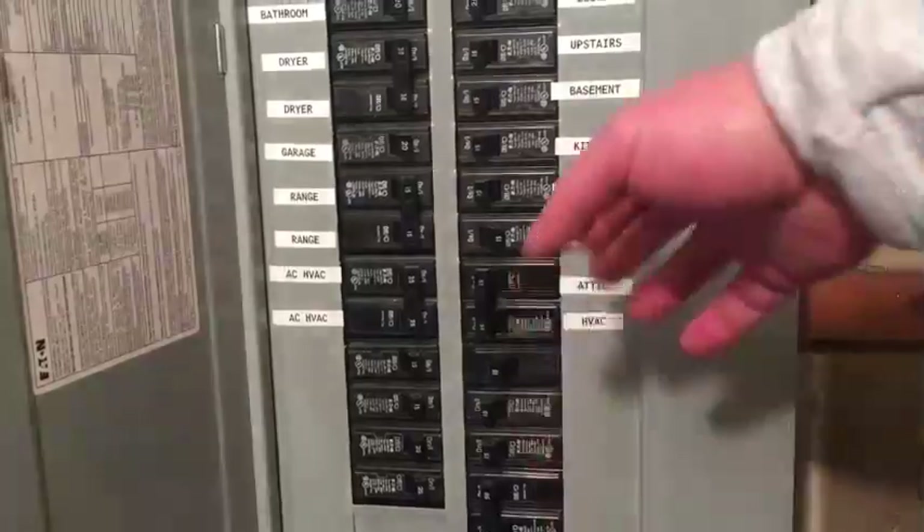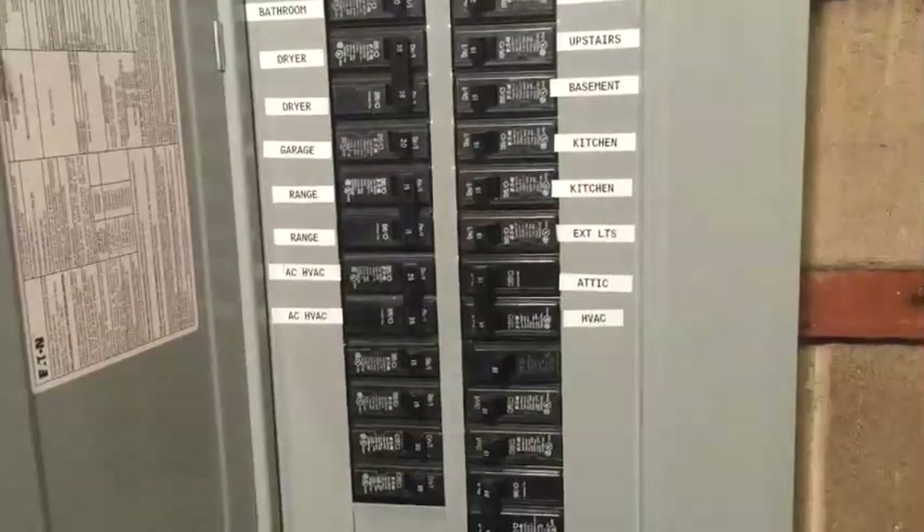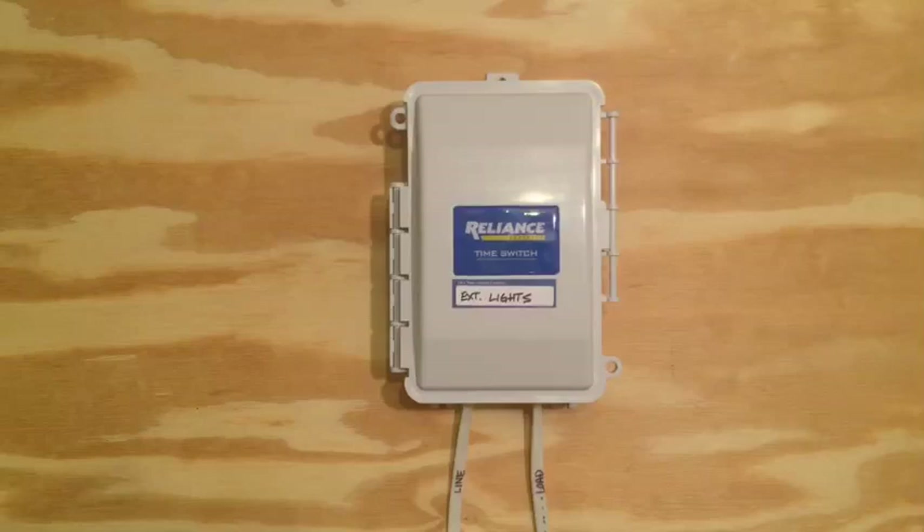Now turn the breaker back on and you're ready to go. And here's your finished installation.